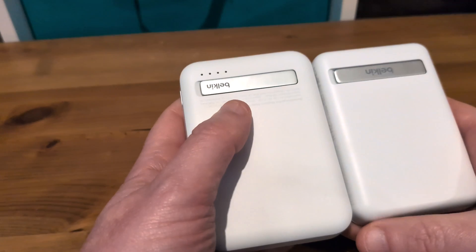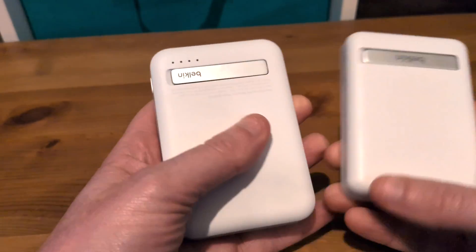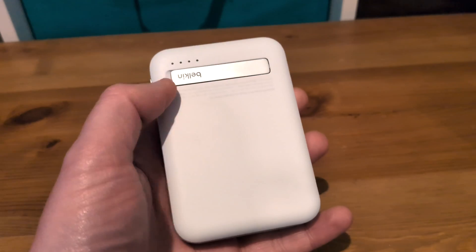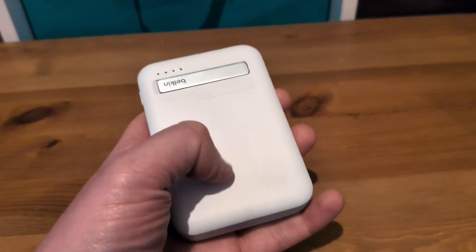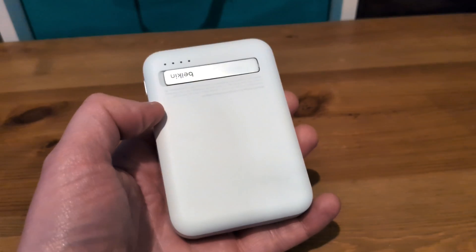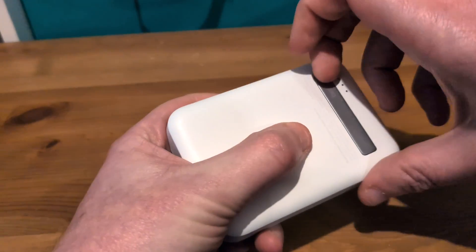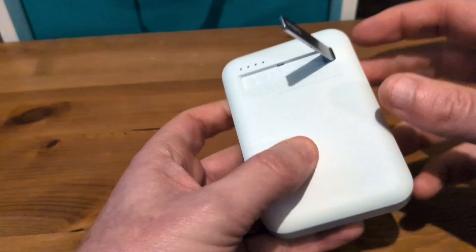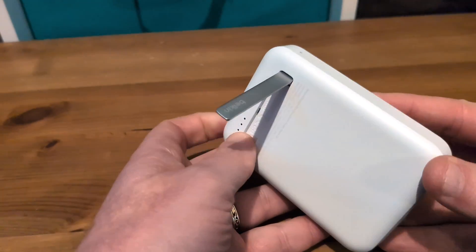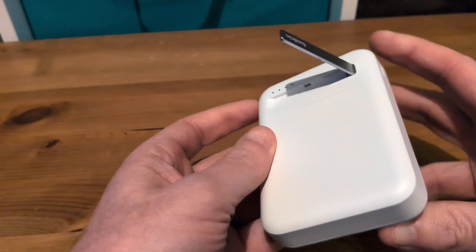Now the vertical kickstand, apart from the Belkin branding, is essentially identical. It's one thing I wish they had changed — just make it a little bit thicker or maybe centrally mount it, because I can see circumstances where it's going to be a little too easy to knock over. It would also be a bit nicer if it were just a tiny bit easier to fold out. Not impossible, but it could be just that tiny bit better.